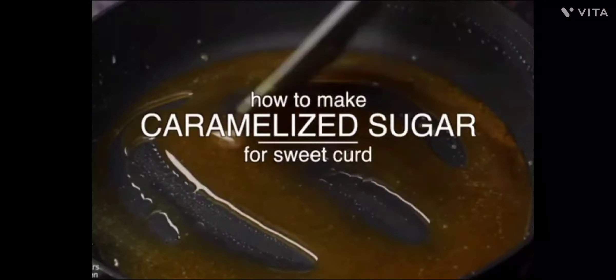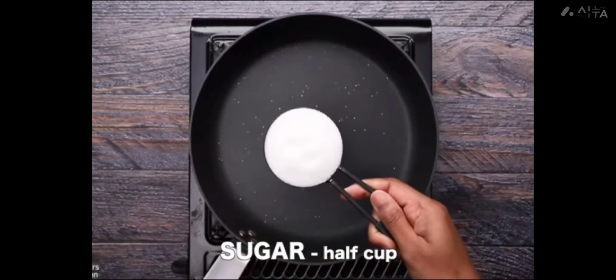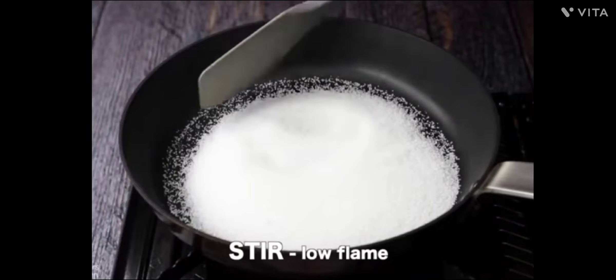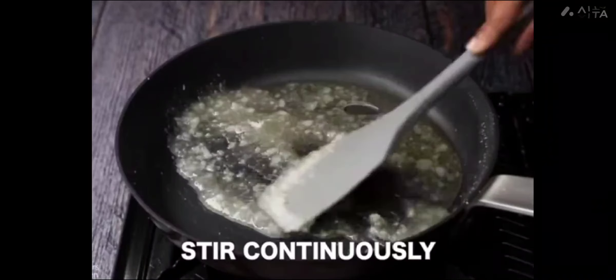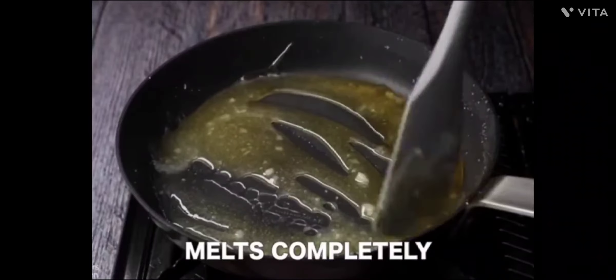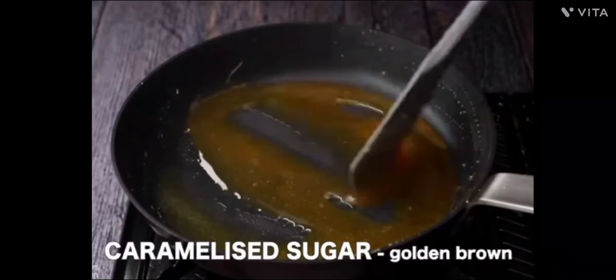Put the sugar in a pan and caramelize it. When it melts, it will be very tricky — you have to take care of it. Put it in a caramelized state and make sure the bottom is deep so it doesn't come out.